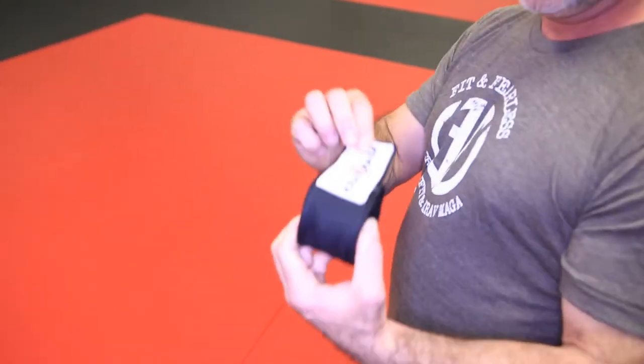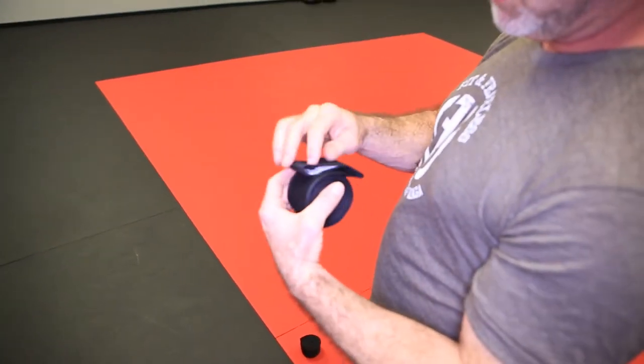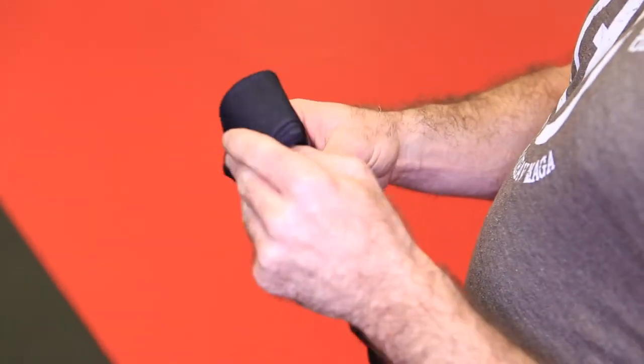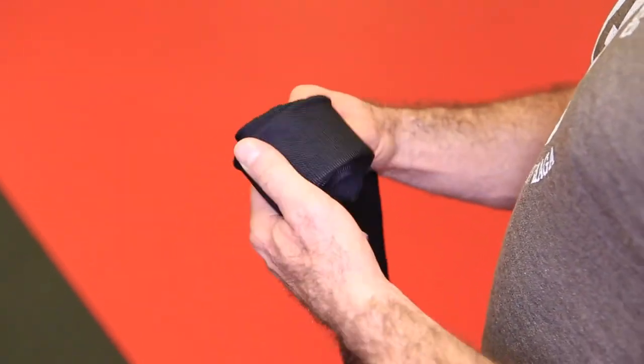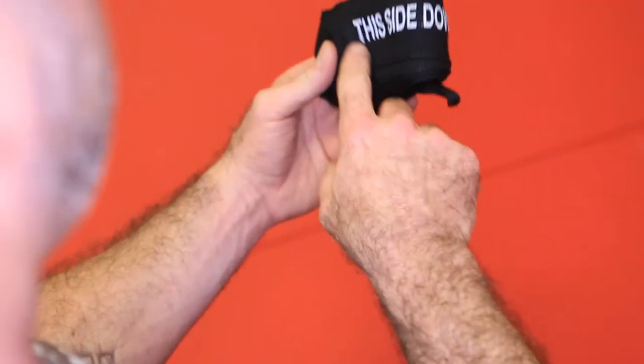First thing, they're going to come out of the package like this. You're going to fold the Velcro over once, twice, and then just roll them all the way to get started.